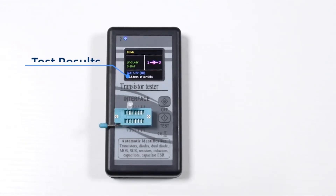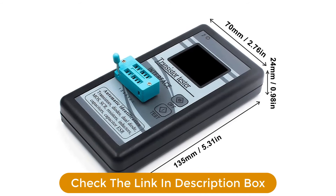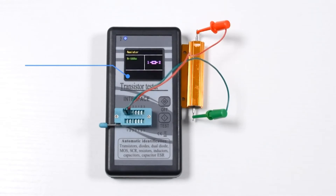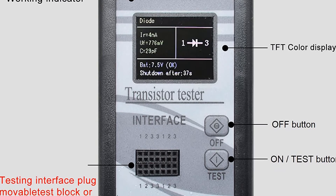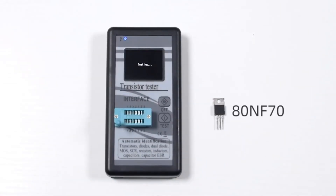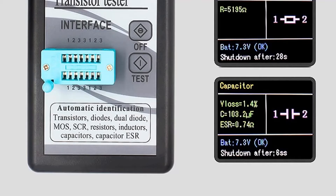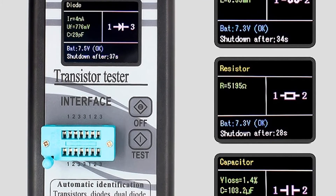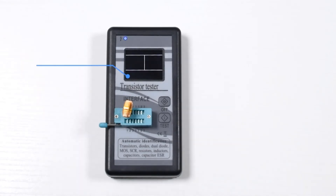You also get support for a large number of electrical components including but not limited to transistors, MOSFETs, diodes, thyristors, resistors, and capacitors using this ESR meter. Unfortunately, it does not offer an auto-shutdown function, which is quite important for a long battery life. Talking about its battery, it uses a 9V battery which is user-replaceable for ease of use. Pros: Pretty budget-friendly and affordable ESR meter for buyers on a tight budget. Works with an excellent range of electrical components for testing. Amazing display with decent size and resolution for the given price tag. Cons: Does not offer an automatic shutdown function.